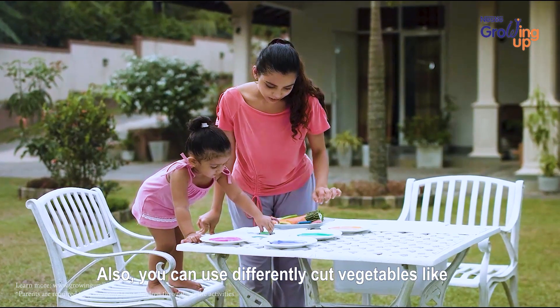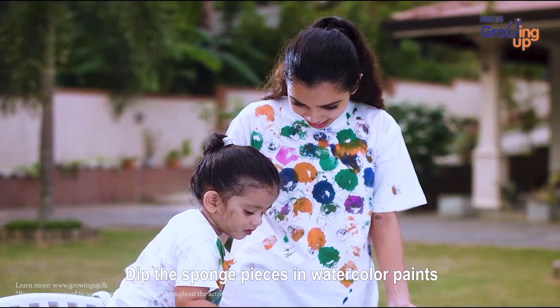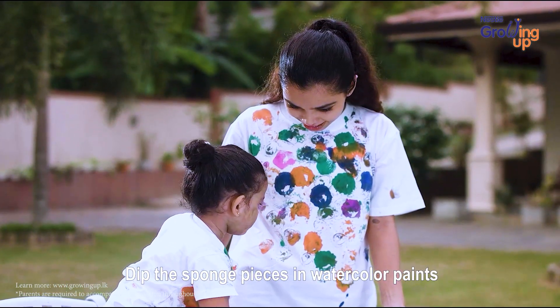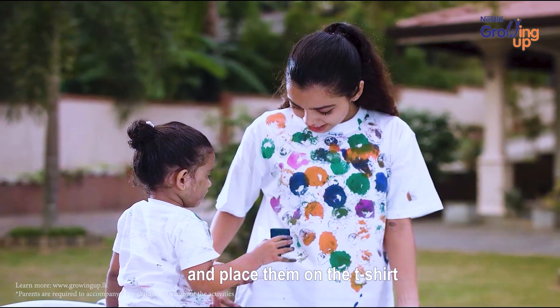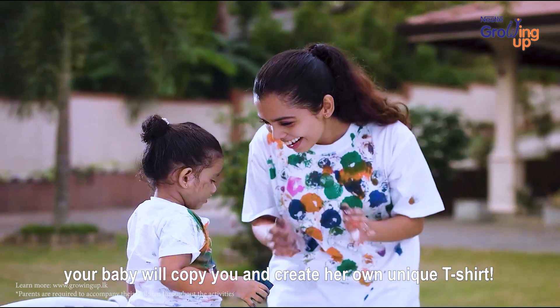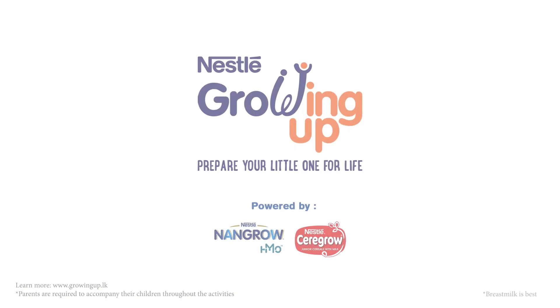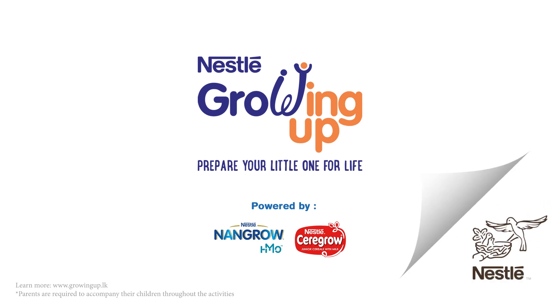Also, you can use differently cut vegetables like potatoes and carrots. Dip the sponge pieces in watercolor paints and place them on the t-shirt to create a funky pattern. Your baby will copy you and create her own unique t-shirt from Nestle.